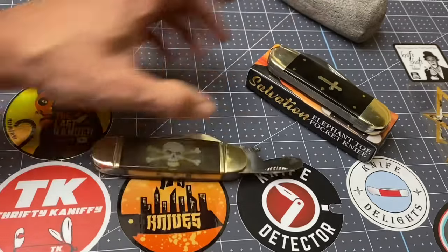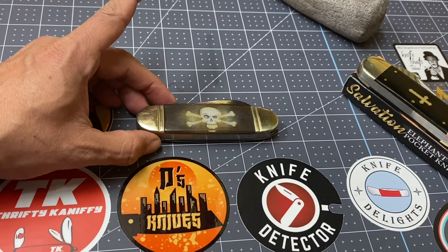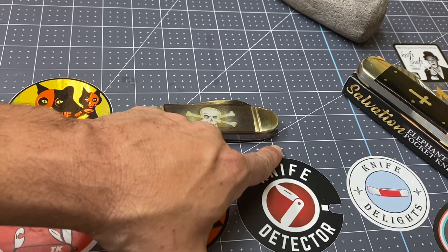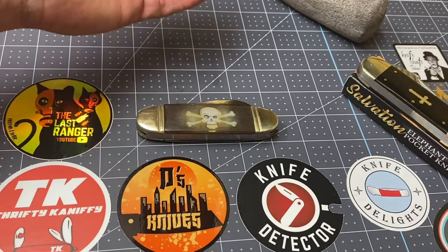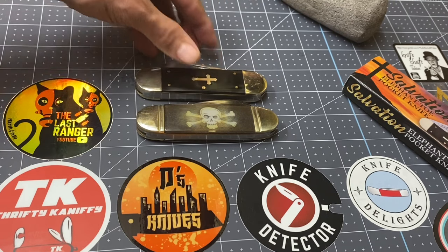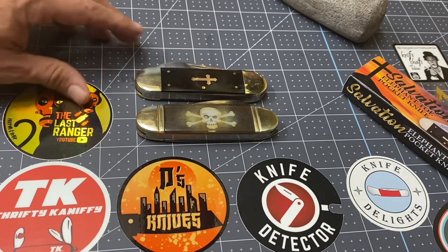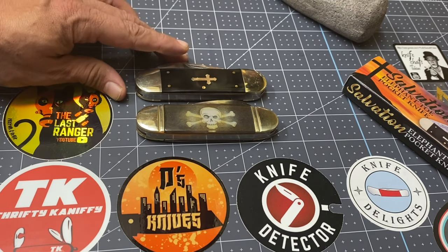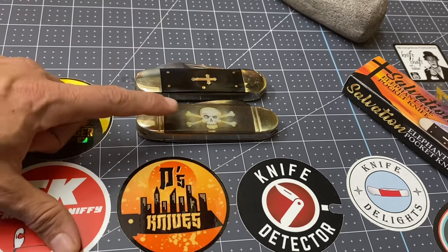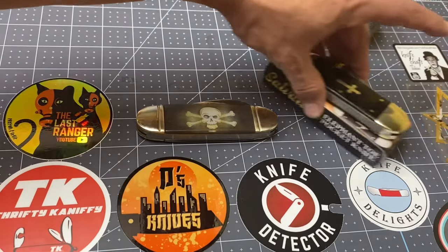It's just a big knife. In the closed position this thing measures — it's a little better than four inches, like four and a quarter. By that same token, let's see how it compares with the Salvation sunfish elephant toe. It's about the same size, maybe a little smaller actually — yeah, a wee bit smaller than four and a quarter. They have slight variations, sunfish elephant toes, but I do like them very much.